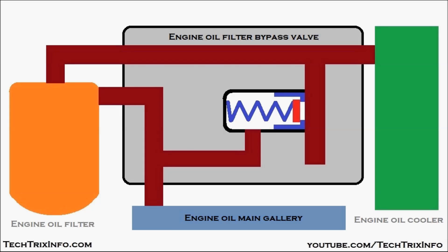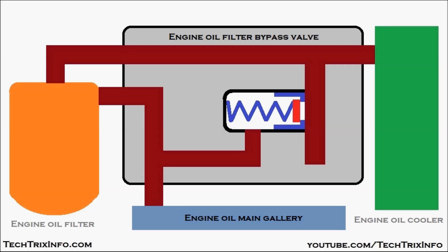First, let's identify all the components. We have the engine oil filter shown in orange, the engine oil cooler in green, and the engine oil main gallery — which runs inside the engine — shown in blue. Now let's see how the engine oil filter bypass valve works.